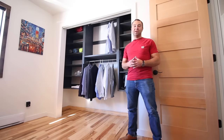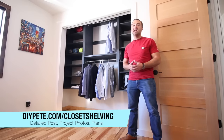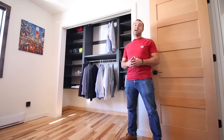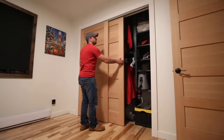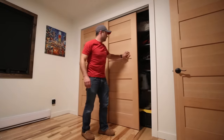Thanks so much for tuning in. I hope you enjoyed today's project and that it inspires you to go out and build something. If you did like the video, please give it a thumbs up and subscribe. Don't forget to check out some of the other videos on the channel — thanks again for watching. Cheers from Montana, I'll see you in the next video.